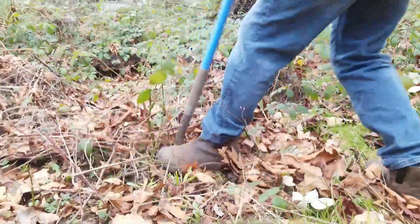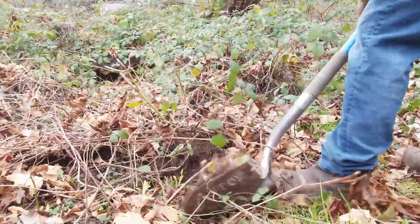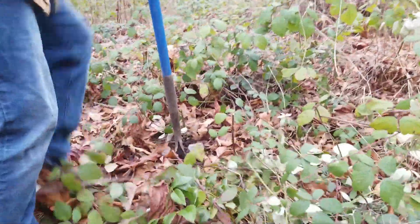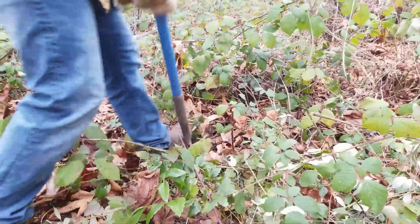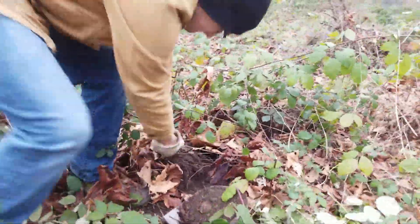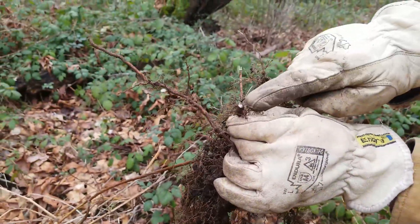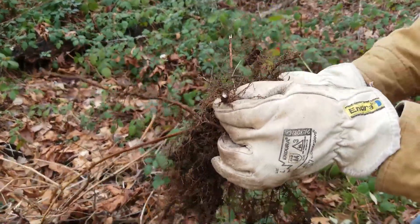The common strategy you'll hear about removing blackberries is to dig them out by the root. While I agree this will cause the most damage to the plant, it is also the most labor-intensive. When you dig them out, you will likely leave behind a piece of the root that will grow back later.